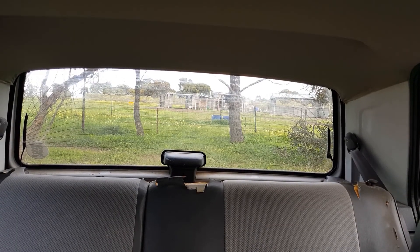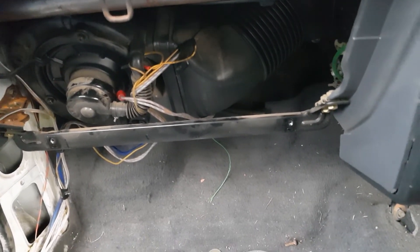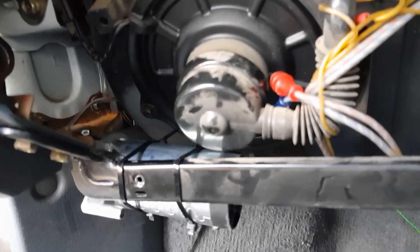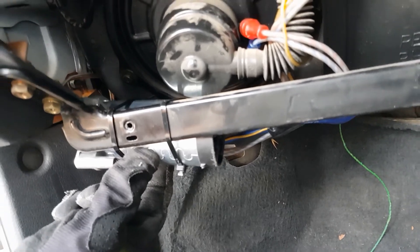And thanks to the power of editing the storm's gone. Okay, now I've got some stuff out of the way I can give you a better view. I'm going to be putting this motor right about here. So instead of bolting it in I've decided to go with zip ties — that's not going anywhere anyway.